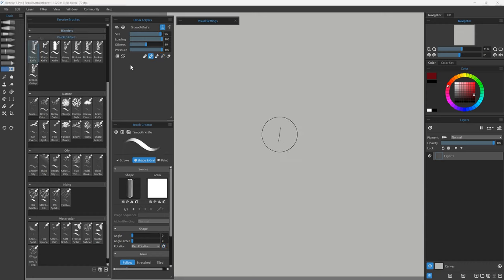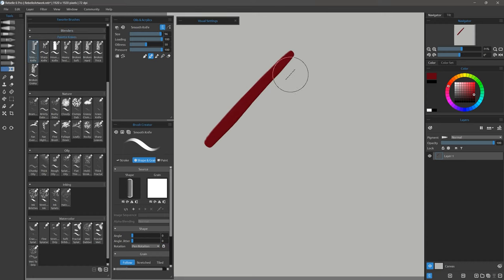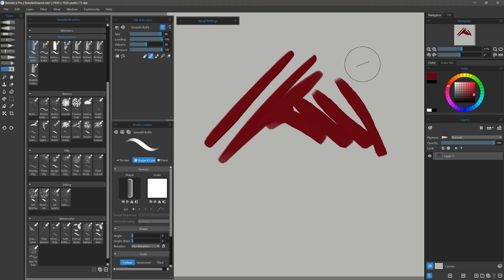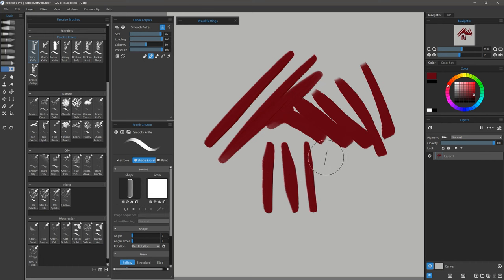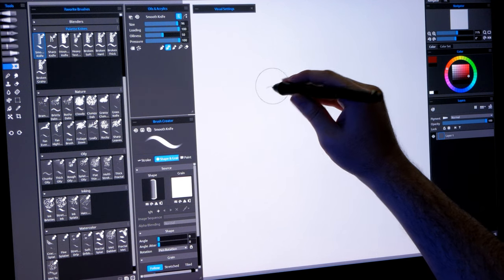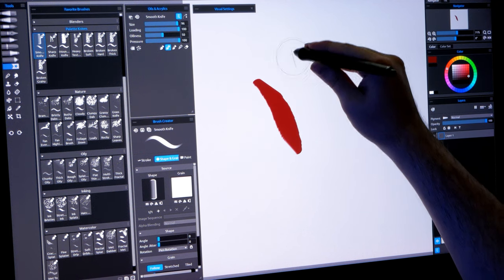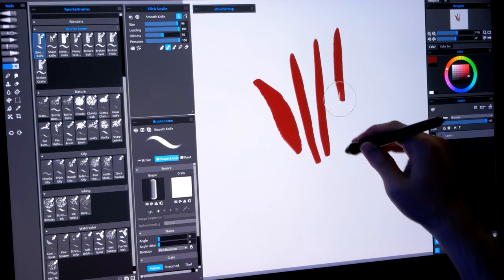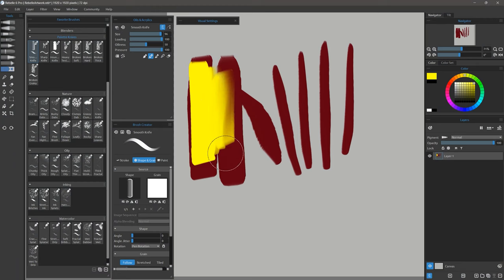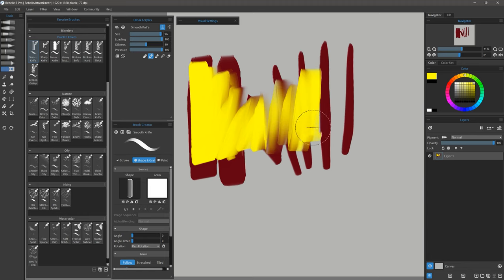Let's move on to the palette knives. Here's Smooth Knife, which is very similar to Smooth Knife Blender — in fact it's the companion brush. I can make my brush thinner or thicker while controlling the angle with the rotation of the pen. If you don't have the Wacom art pen then you can use tilt to angle this brush. Using medium to light pressure gives you a really nice oily blending effect.